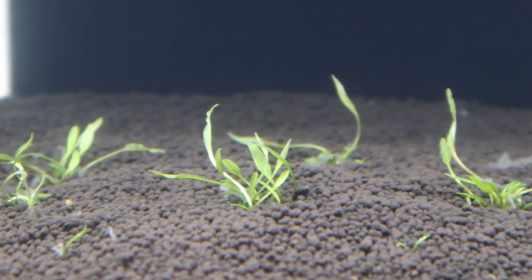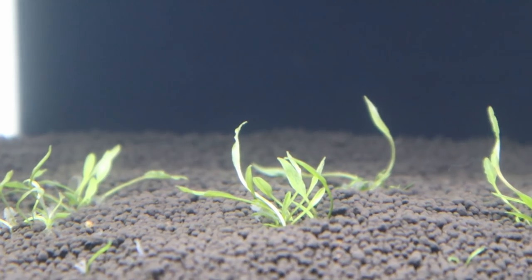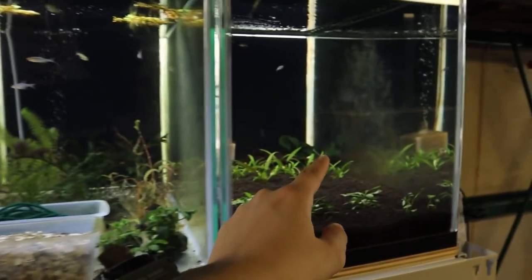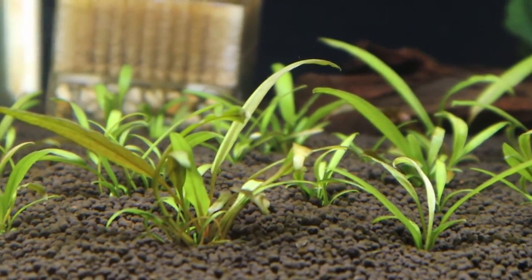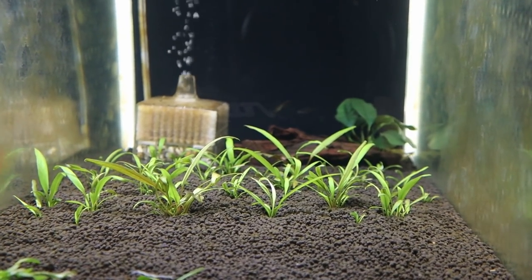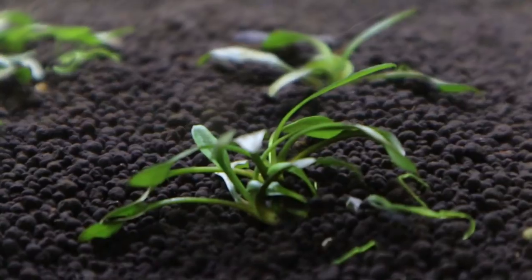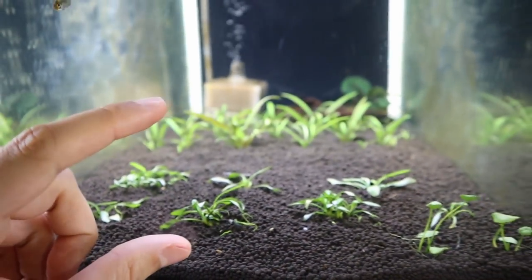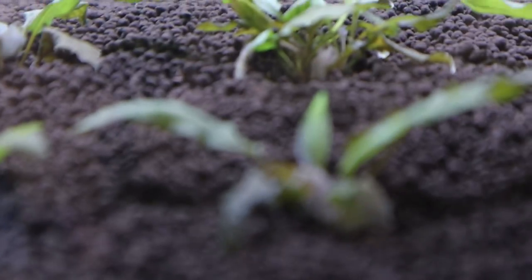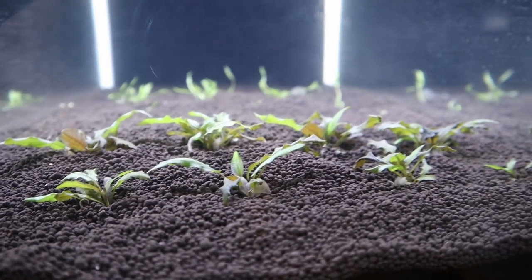This here in the back is Cryptocoryne wendtii green. You can see there's some melt as well as some new growth — baby leaves starting to come out. This here is the undulatus red, a different type of crypt that's still small but can grow much bigger. This here is the Cryptocoryne lucens, also still small, and hopefully it grows a little bit taller. And then this here is my current favorite: the Cryptocoryne tropica. I love it because of the textures on its leaves, and this one is also still young.